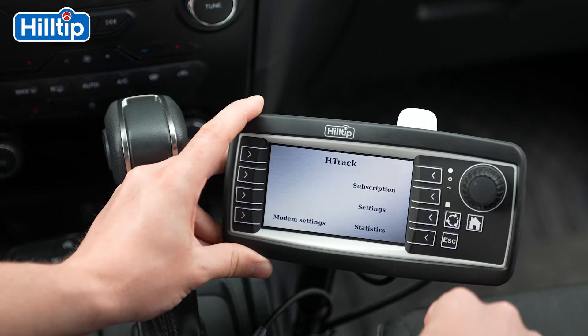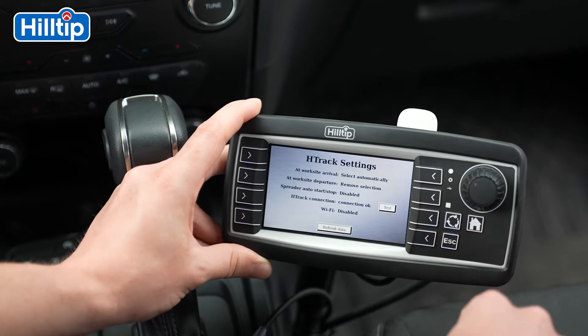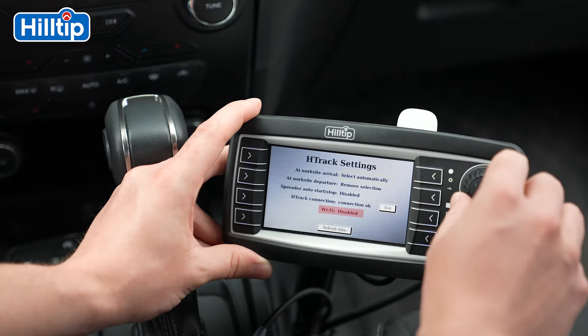Press H-Track, then Settings, and make sure that Wi-Fi is set to Disable.